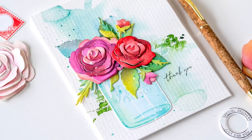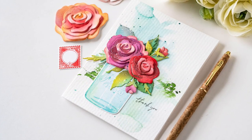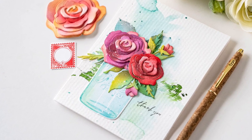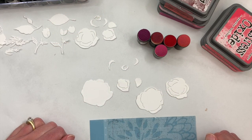Hey everybody, welcome back for another Make and Tell Tuesday! Today we're going to create a bouquet of Botanicuts roses in our Just Mason Around jar. We're going to color the roses with some simple ink blending and then finish it off with a watercolor background. Let's go ahead and get started.